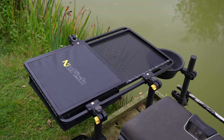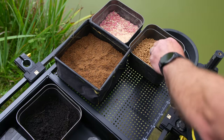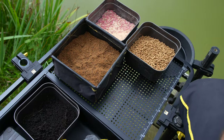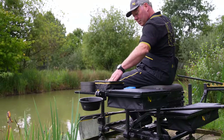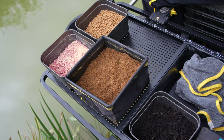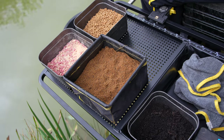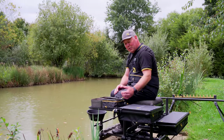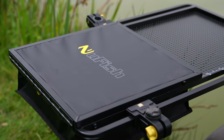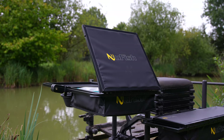Most people have a normal mesh side tray and that's what this incorporates — the front half area here sits up nice and proud, so if you're a pole fisherman, or you loose feed, float fish, or want easy access to your bait, this section will give you that. It's open air, nice lightweight mesh. But then if you're looking to protect your bait from the elements — from the rain or the sun — there's a section at the back which makes it the combi.